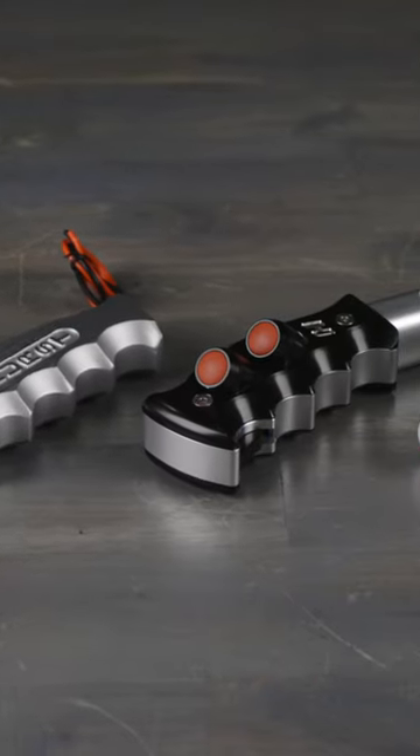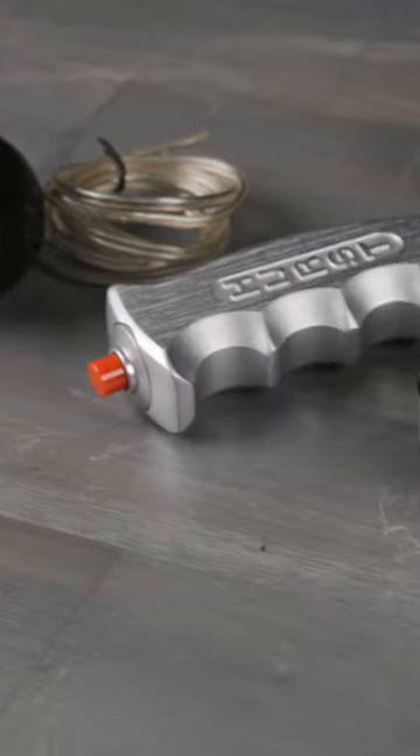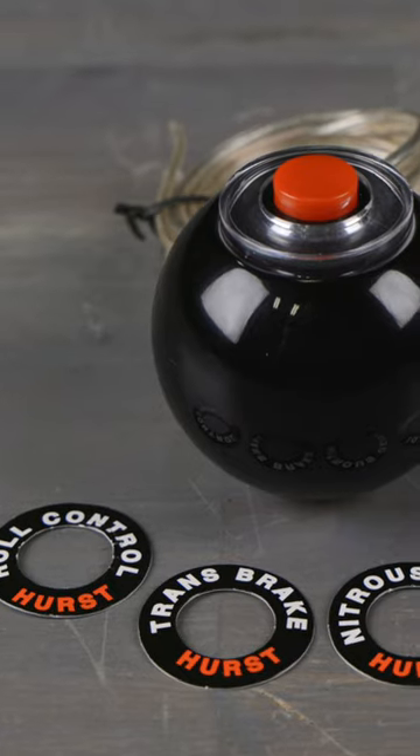We also offer shift handles with momentary switches built right in. They're perfect for activating your Hurst roll control, trans brake, or nitrous system without ever having to move your hand from the shifter.